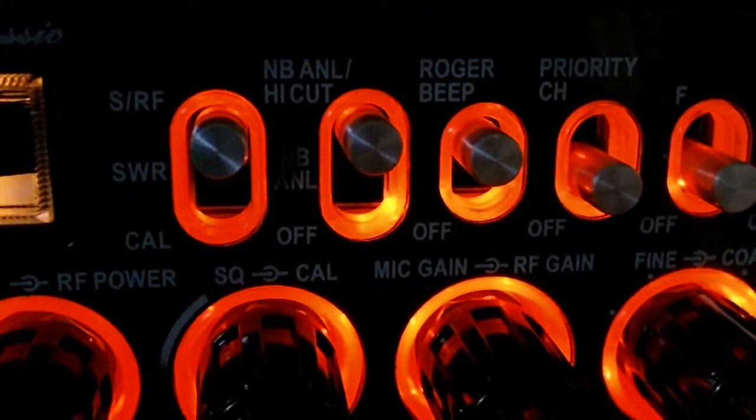The famous bleep, which you hear now everywhere. Unbelievable.